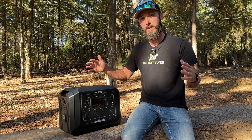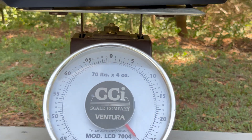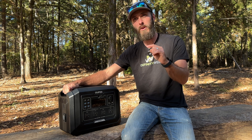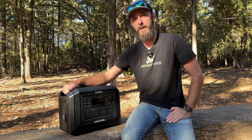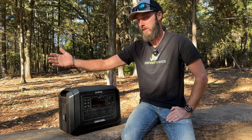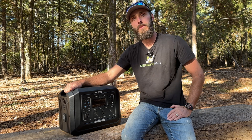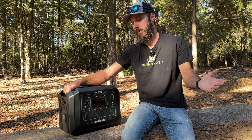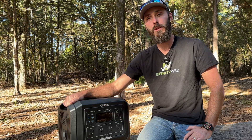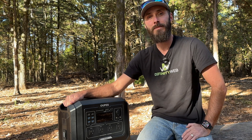Wrapping things up — if you're in the market for a lightweight 100 amp hour portable unit, this is a really great one. Today and tomorrow they're having a great sale, so go check out the Opus store and see the different options. I want to thank Opus for sending this out for review — this is my honest opinion, the good, the bad, and the ugly. I'm Eric with East Texas Homestead, reminding you to live faithfully and prepare thoroughly for good times or bad.